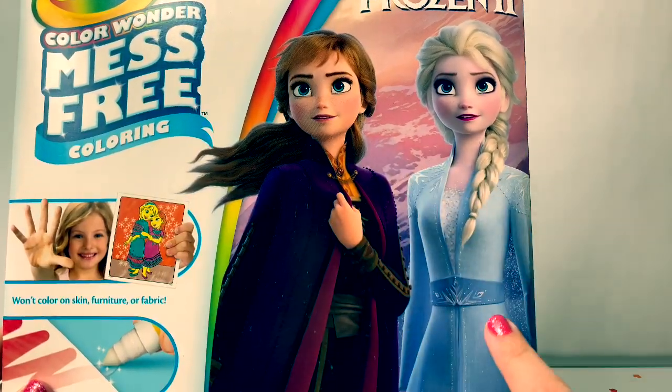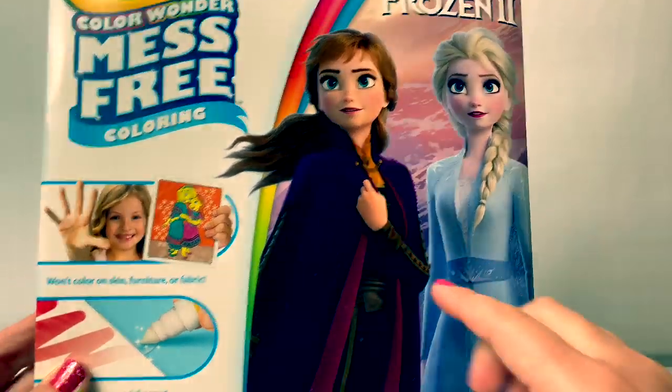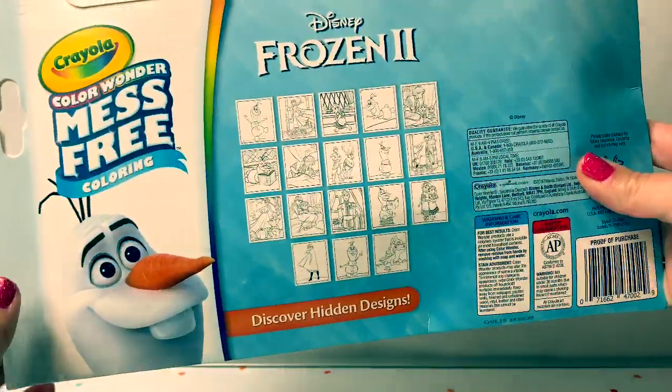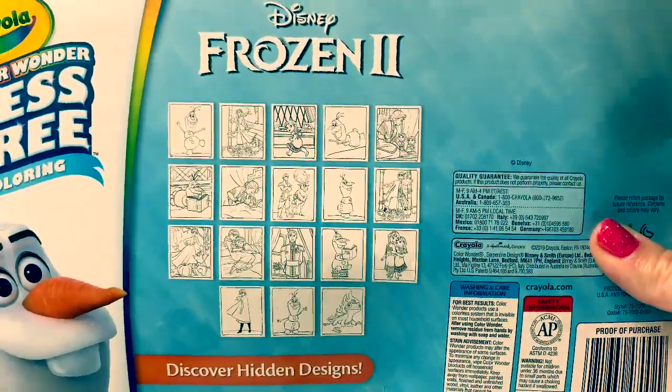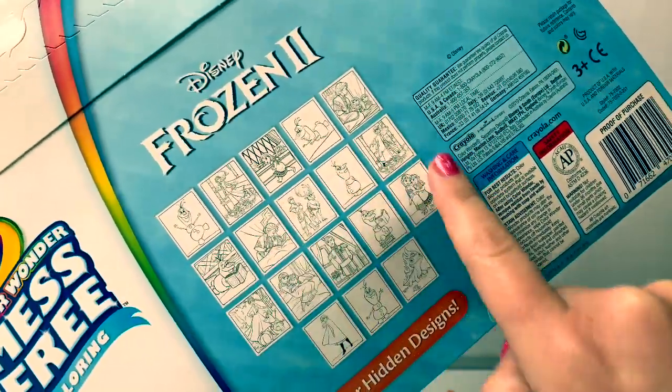Here on the front we see a beautiful picture of Princess Anna and Queen Elsa. Here on the back is Olaf. It says Discover Hidden Designs. Now let's open and we can see all of the different pages.